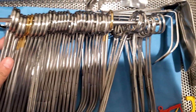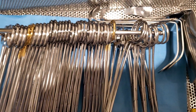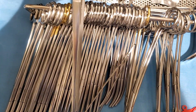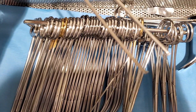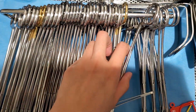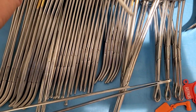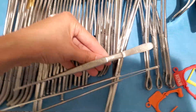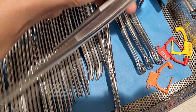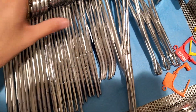Okay, that's it for this. Actually, here you have really long forceps with teeth, and the same thing but medium size. All right, thank you guys for watching, see you later.